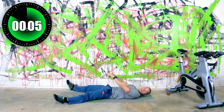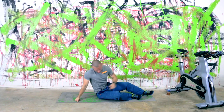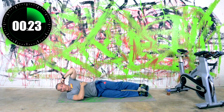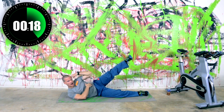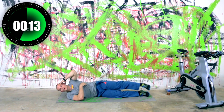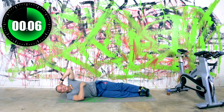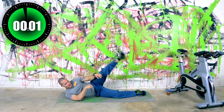Three, two, one — switch it around, other side. Let's do this thing. So up, back down. Now we've got to work hard these next few weeks — we've got the holidays coming up. At least if you're here in the US, we've got Thanksgiving coming up, which we have a tendency to overindulge on. So keep it clean until that day. All right, now rest.